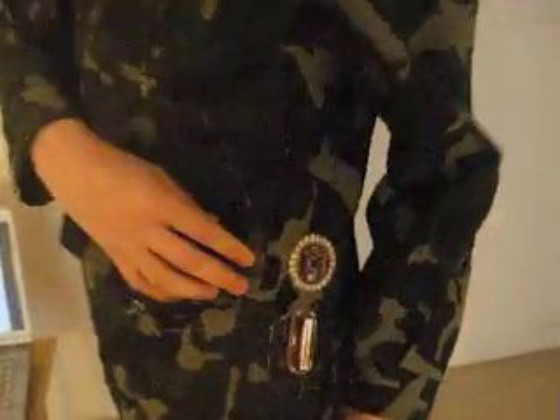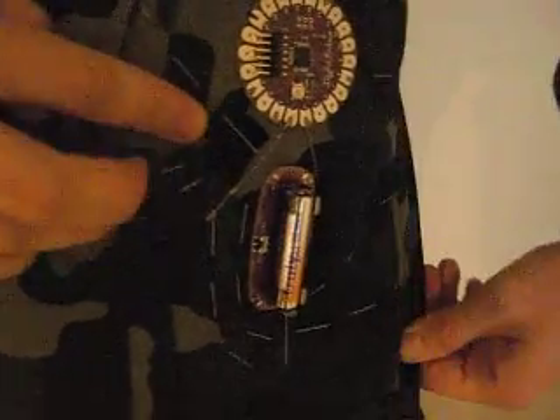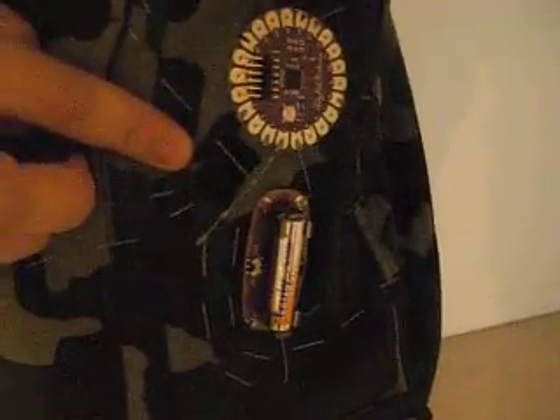This is a fun way to learn about World War II and one particular soldier's experience. I've taken the LilyPad Arduino, which is a microcontroller, and sewn it onto this military jacket. There's the microcontroller, and it's attached to a power supply. Then there are four different pins around the microcontroller that lead out to a series of four lights, situated on the four pockets of the military jacket.